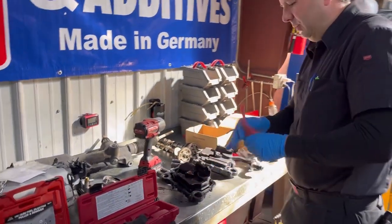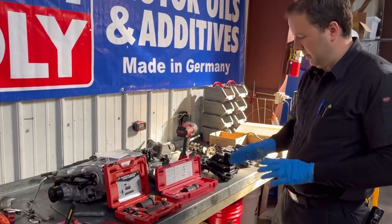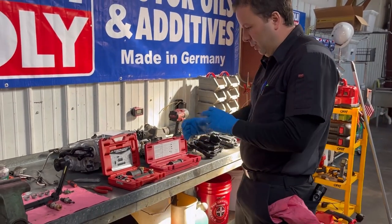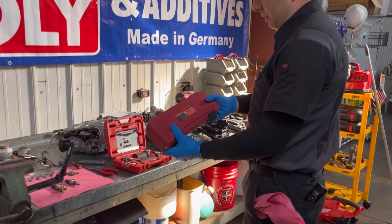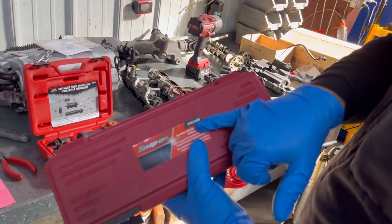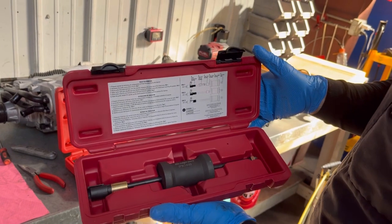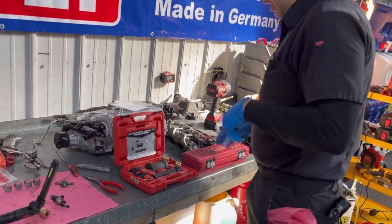A couple of must-have tools when removing these pieces: when we remove the fuel injectors, they require a special tool. The best one I've found is the Snap-on version for Volkswagen/Audi — the IPK 1400, the direct injection puller kit. It works beautifully and I wouldn't try to do the job without one.